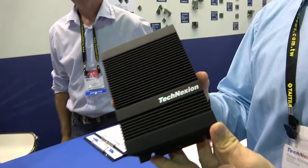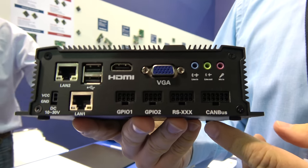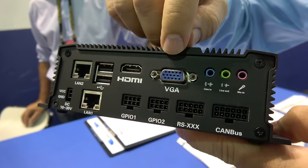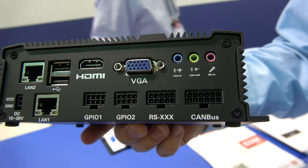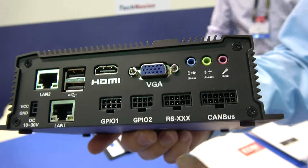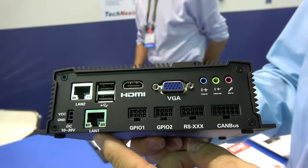We are doing ARM-based systems and modules. That's one of our ARM-based systems. It's a box PC with an NXP IMX6 CPU inside. You get VGA for industrial automation, you get HMI, you have various GPIOs — galvanic isolated available. You have a CAN bus for stepping motors and stuff like this. And you have the LAN interfaces, which can be Power over Ethernet if you need.